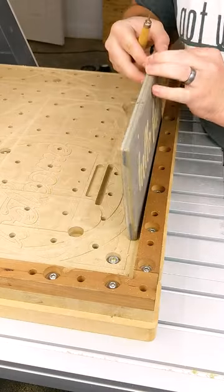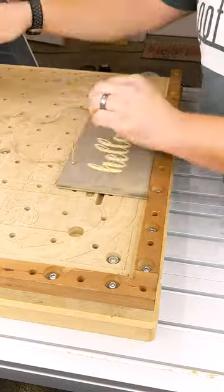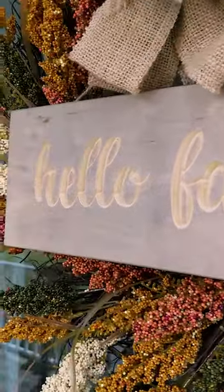Then I'll just enter some jute from the back and tie a little knot to hold it in place. This creates a really nice hanger, and it'll work perfectly on our door. We'll just put it over the wreath that we have hanging on the door, and this one is done. Really happy with how it turned out.